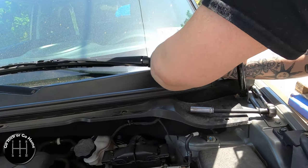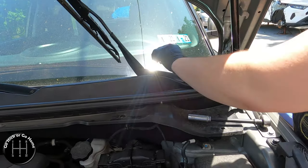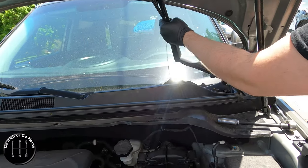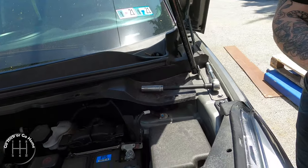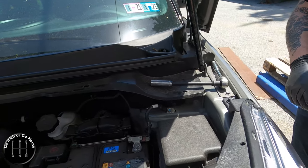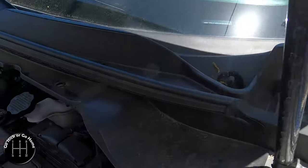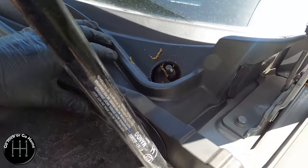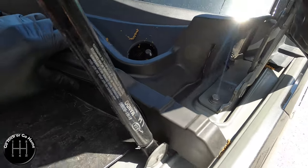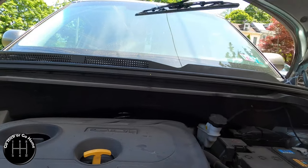It should come off - I don't know how else you're supposed to get to it. Looks like you just have to give it a little twist. It's just splines, pretty standard. We'll probably have to get the other one too. We'll be back - you get to watch Alex struggle a bit.